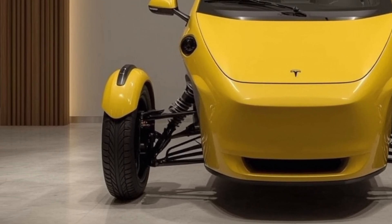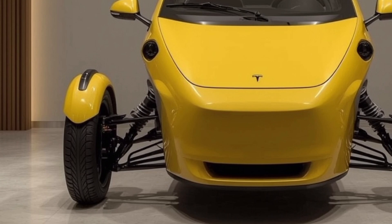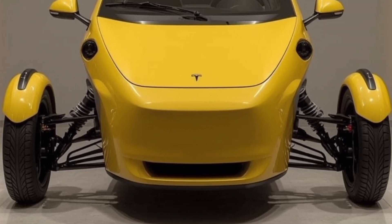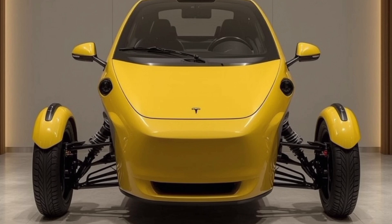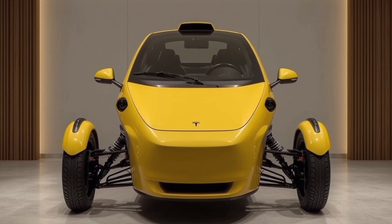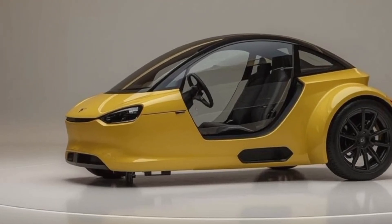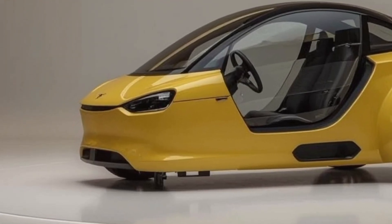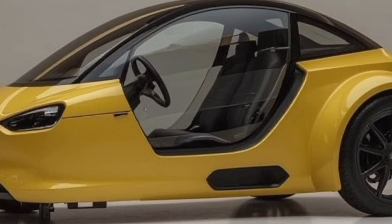The 2026 Tesla Tricycle is one of the most talked-about innovations in the personal mobility space this year. Blending electric efficiency, smart connectivity, and Tesla's signature design philosophy, this three-wheeled EV is redefining how people think about short-distance travel. Whether it's used for urban commuting, last-mile delivery, or eco-friendly leisure rides, the Tesla Tricycle promises to bring a new kind of practicality to modern transportation.